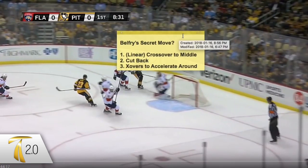So maybe it's Belfry's secret move — that's what the question mark is for. You often hear talk about how the best NHLers crossover every one to three strides. Kids say all the time 'I just need to crossover more,' but how exactly? The linear crossover to the middle allows you to get that cutback because the momentum carries you, and then you pick up your feet right away and use crossovers to accelerate around.